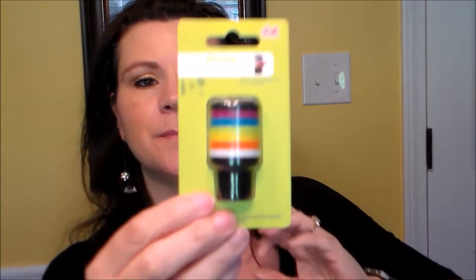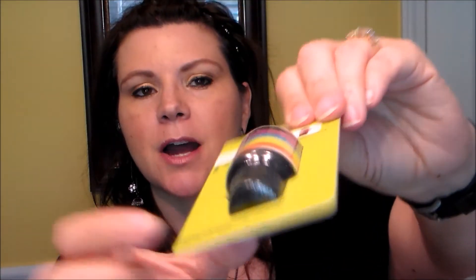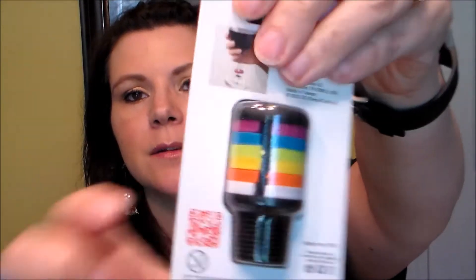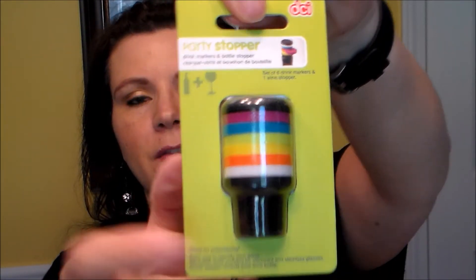The first thing is called a Party Stopper - it's like a wine bottle stopper but then all these colored things pop off and you can use them on wine glasses to mark whose glass is whose. I will definitely keep this - I don't have parties but I just think it's cute and cool.